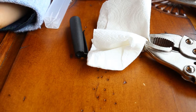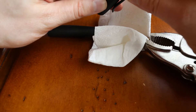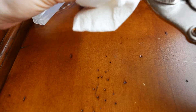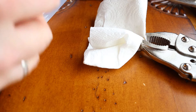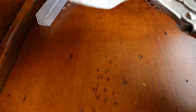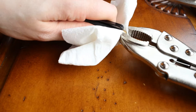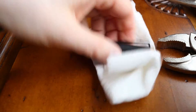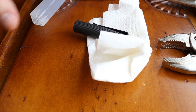Now let's take the clip out and put it onto the new cap, then screw the finial on. I'll go ahead and put the clip in place, and then I'll show you what's different with the new cap.